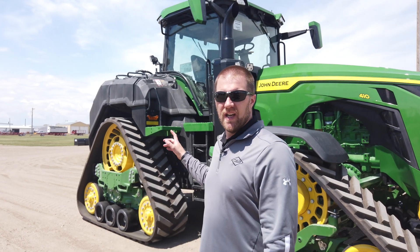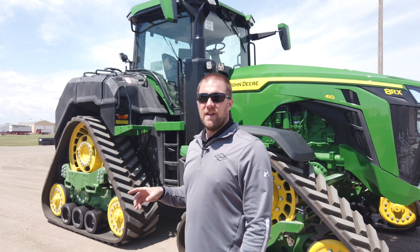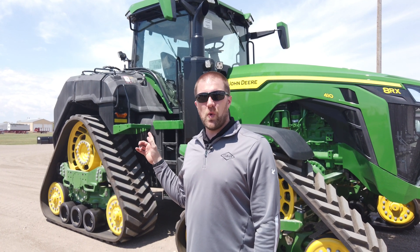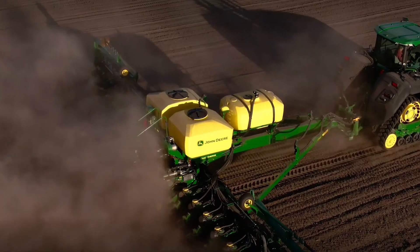Hey guys, Nate Jansen with CMB Operations, standing here with an 8RX410 equipped with the brand new Xactrate tractor tanks. If we look back here, you're going to see the Xactrate tanks on top of this tractor. These are factory installed and allow for 1,000 gallons of product to be stored on the tractor itself. Combined with a planter that has the Xactrate fluid transfer system, we get a total capacity of 1,600 gallons — industry exclusive, largest in class.